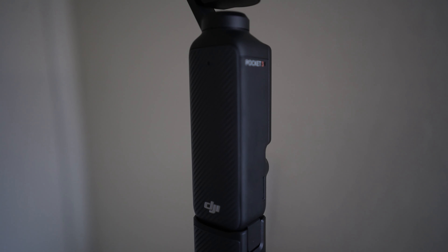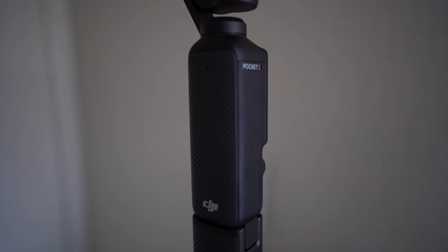The DJI Osmo Pocket 3 also has great audio with omni-directional mics — one on the side, one in the front, and one in the back — so you'll pick up audio no matter which way you're facing. If you have the DJI Mic 2, it will connect via Bluetooth automatically, though this bundle does not include that. For casual vlogging and capturing moments, the built-in omni-directional mics will do the trick.